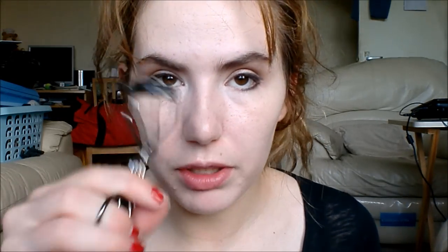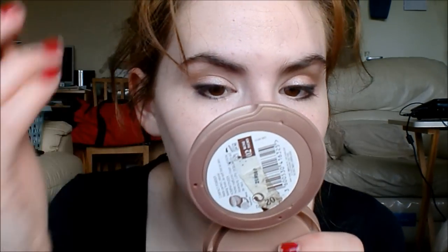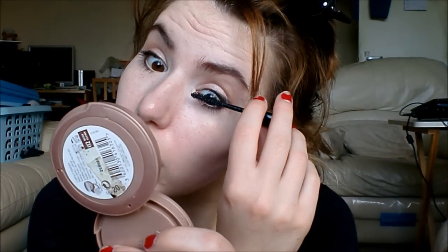Now time for mascara. I'm going to use a sample of the Ycel Fossil Shocking because that's what rolled out of my bag, so I'll just use that. I know a lot of people complain about this mascara drying out, but I'd love to know what they do with the tube, because this is like the wettest formula of mascara I've used since Lash Stiletto.